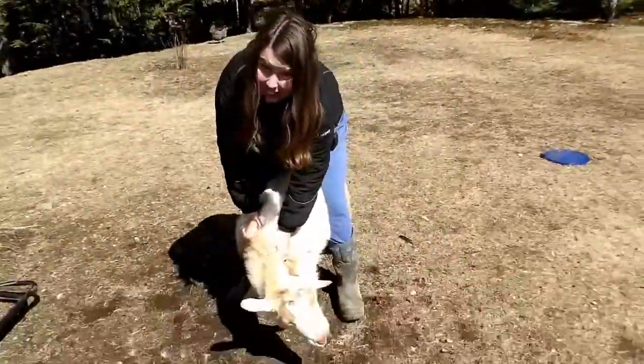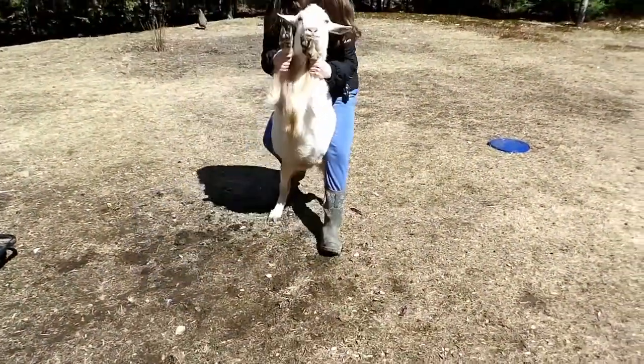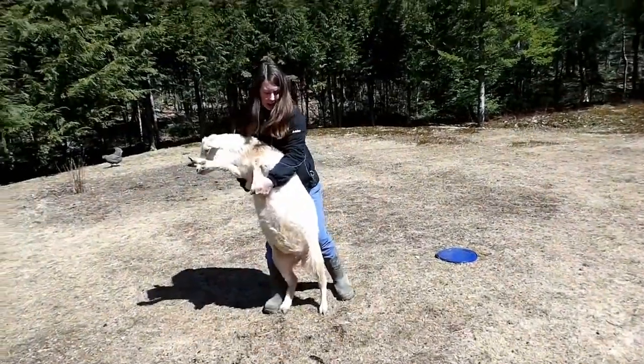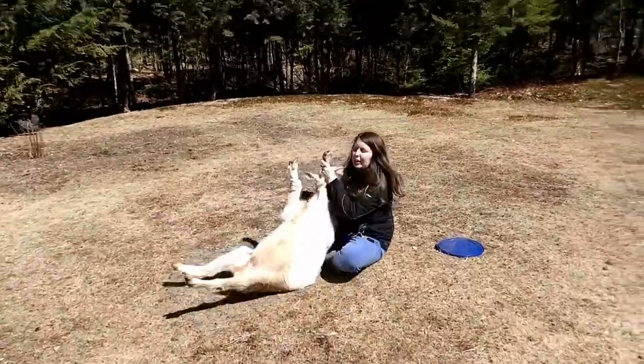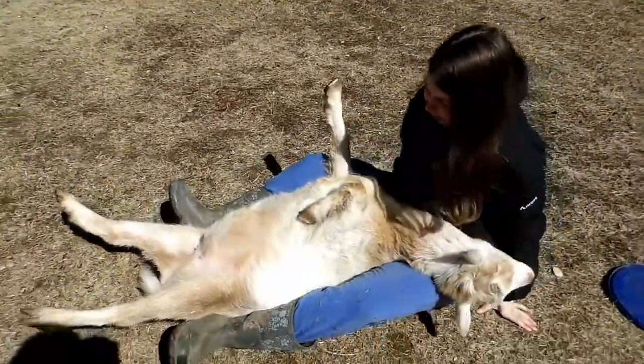I'm going to show you the takedown of a goat. And then kick their legs out. Down we go. WWE goat edition — and we got him.